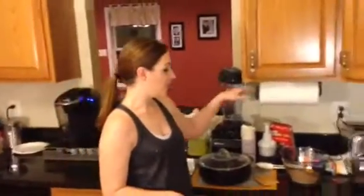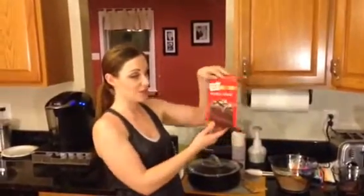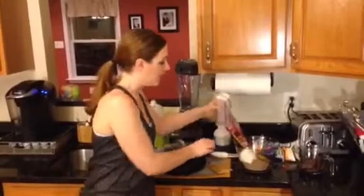First things first, for our s'mores cake, very simple. It is about half a box of devil's food cake mix, one egg, and eight ounces of sour cream. I'm going to use my measure-all cup and pop that in there.